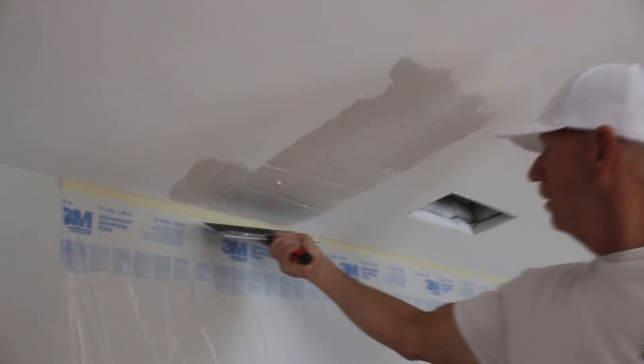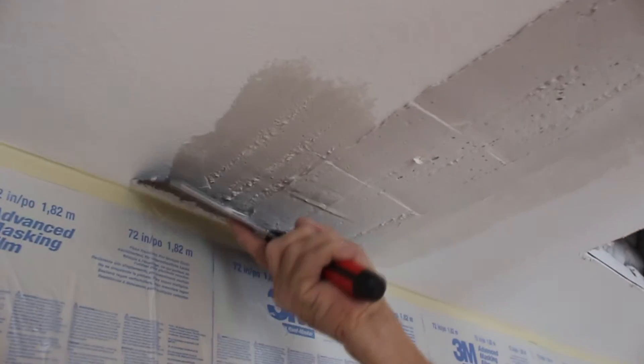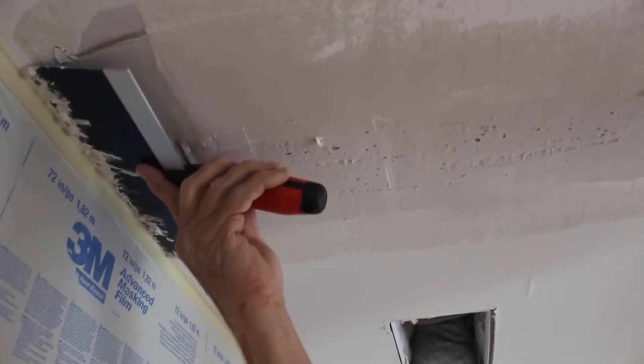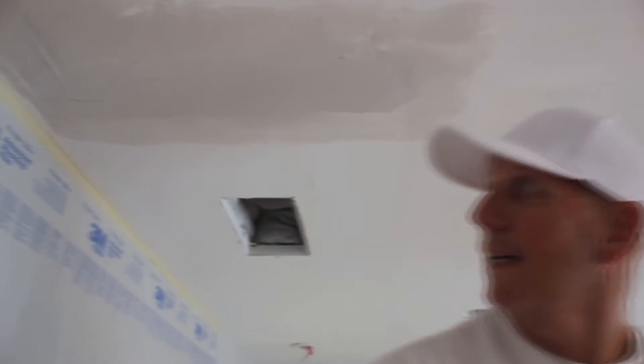After we've got it all filled in real good, you want to push on the outside of your blade just to get all that off the edge. Then come to this edge and push down on that side of the blade, pull it to get all that edge off. If it messes up, come back one more time. Then lay your knife flat in the center, pull it straight across — one more time straight across — and that'll give you a base coat. Let that dry.